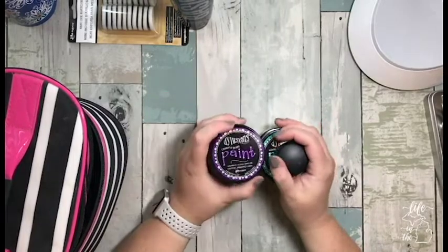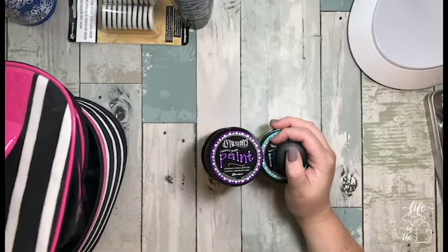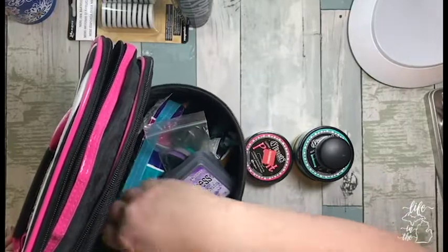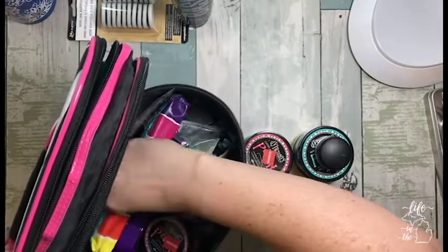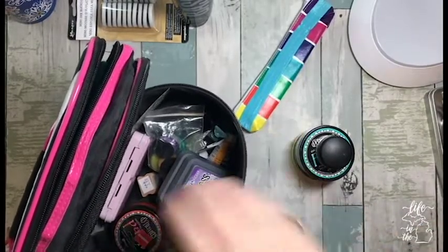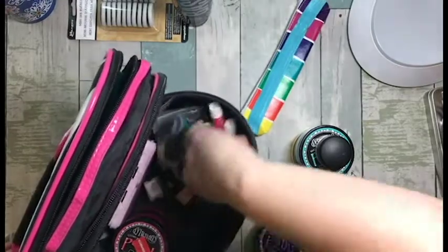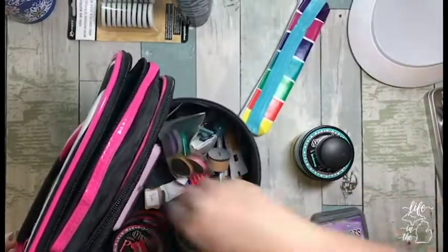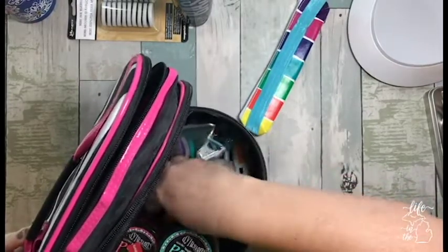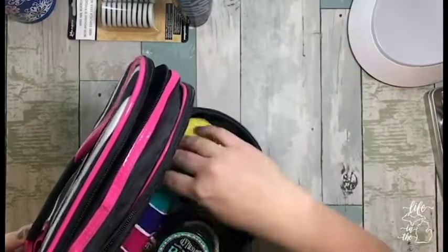I want to take all of these small paint containers — I'm not sure I should, but I have room, so they're going. We're driving, so as far as organizing things upright, I don't have to worry too much about things getting tossed around. It's pretty full now — I might rubber band those.